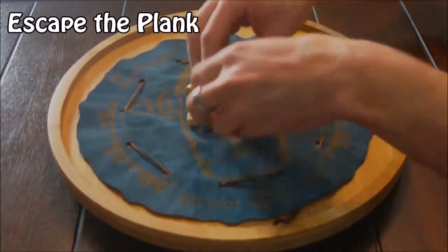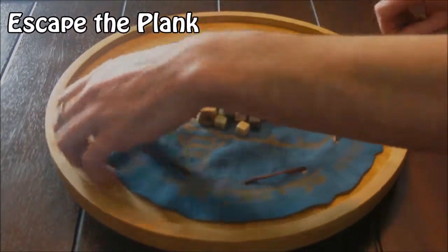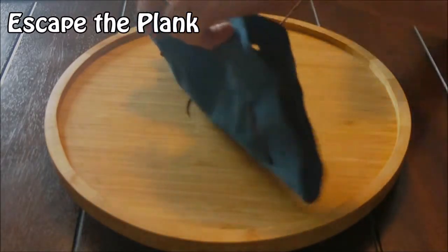When you're done, just throw the pieces in the middle of the board, fold it in half, and pull the cord.